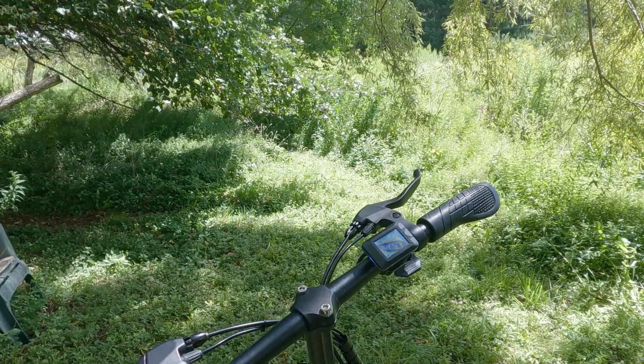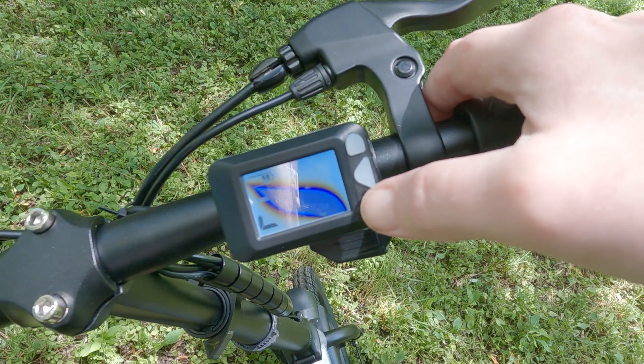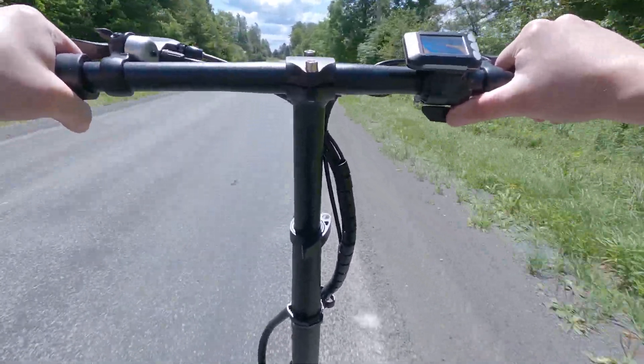Moving on to actually riding it, the controls are pretty much what you'd expect — both the throttle and the display are on the right side of the handlebars. The display on my model was effectively broken; I could see the backlight but the battery always looked half full regardless of actual charge, so I didn't get to test it thoroughly. That said, using it to switch between speed modes was still straightforward — I just looked it up in the manual. It's nice to know that even without a display, you can still ride and change speed modes.